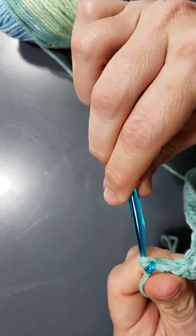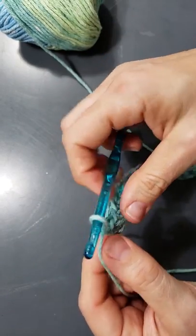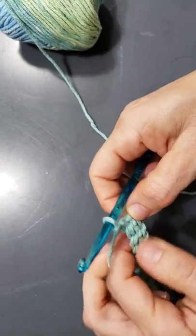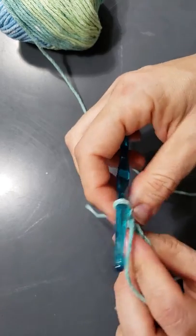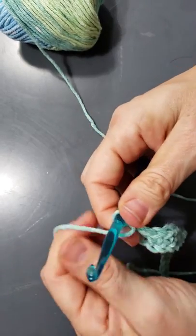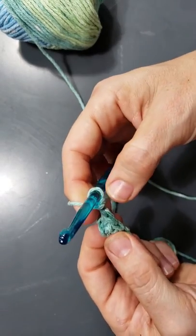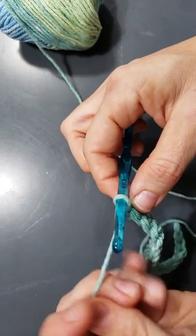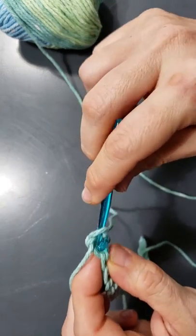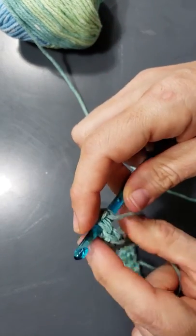To turn around this time, you're going to do one chain stitch and then turn your whole work around. In the very first stitch — you can see your stitches here, one stitch, two stitches, three stitches — instead of just going under the top loop, you're going to go under both loops of that stitch.